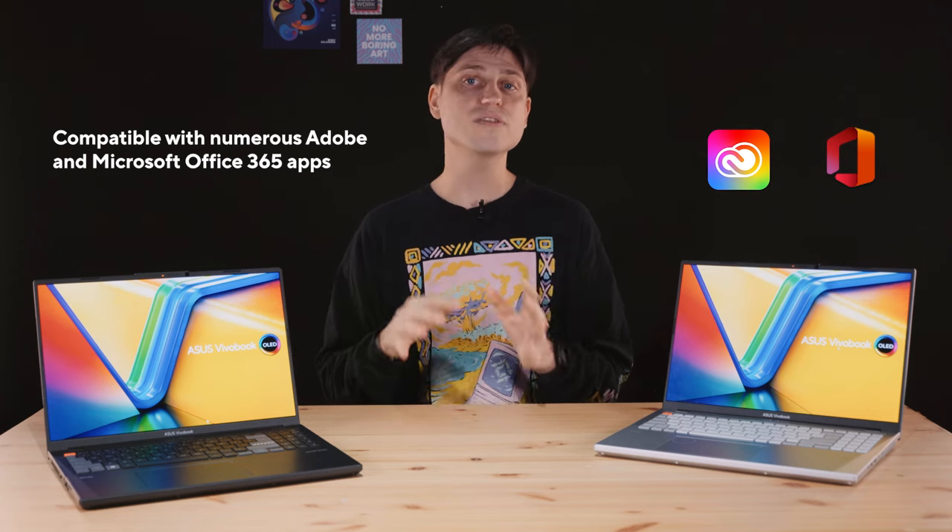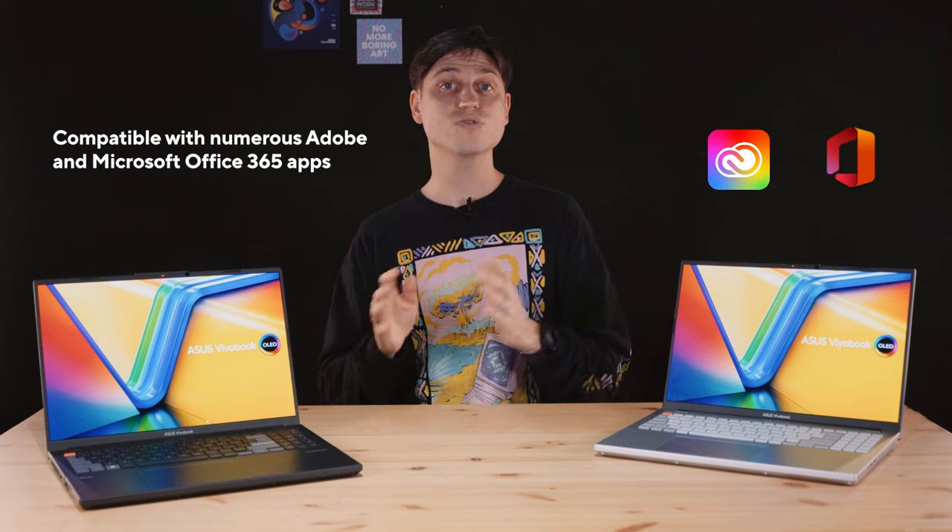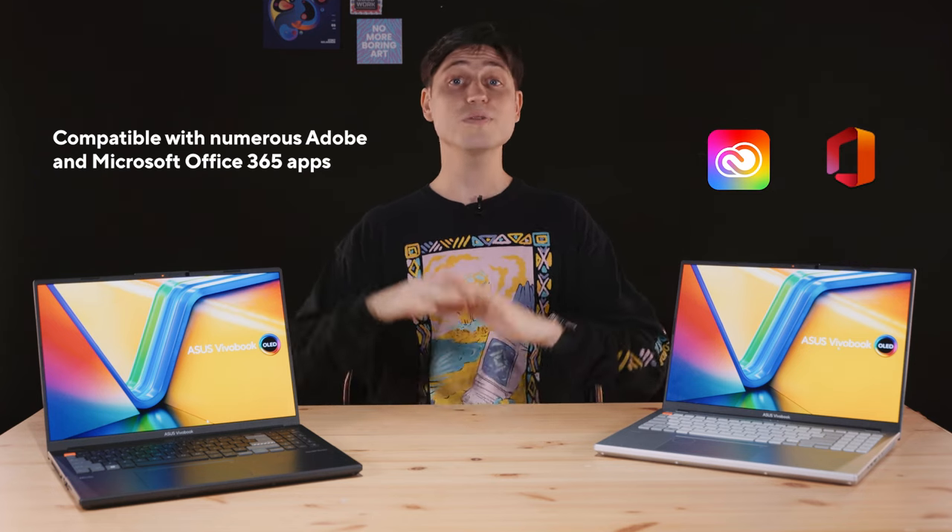From creativity to entertainment and productivity apps — including Adobe, Spotify, YouTube, Microsoft Office, and many more — all our Asus dials on any of our devices, from our mice and monitors to laptops, can now be used for pretty much anything.